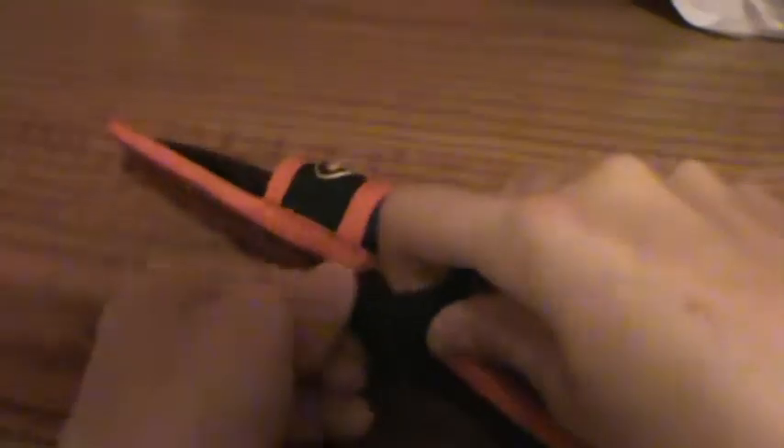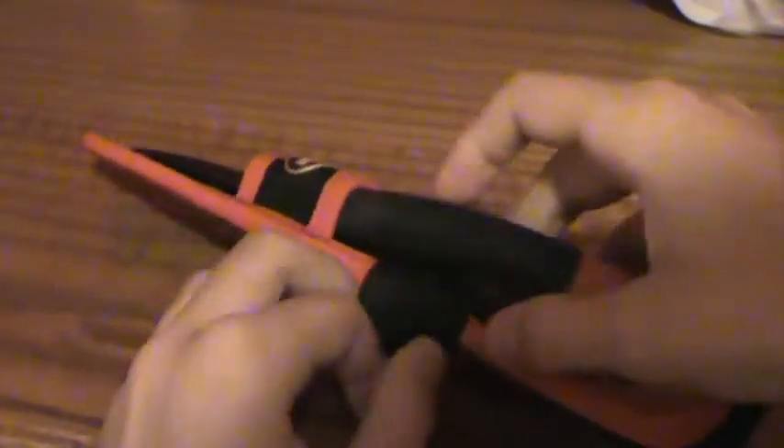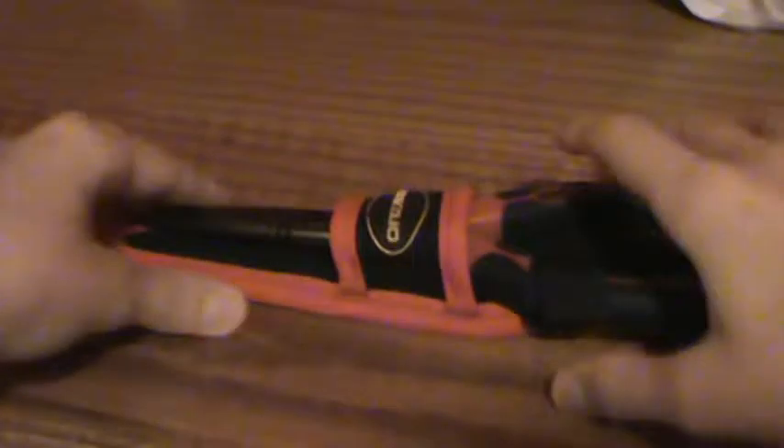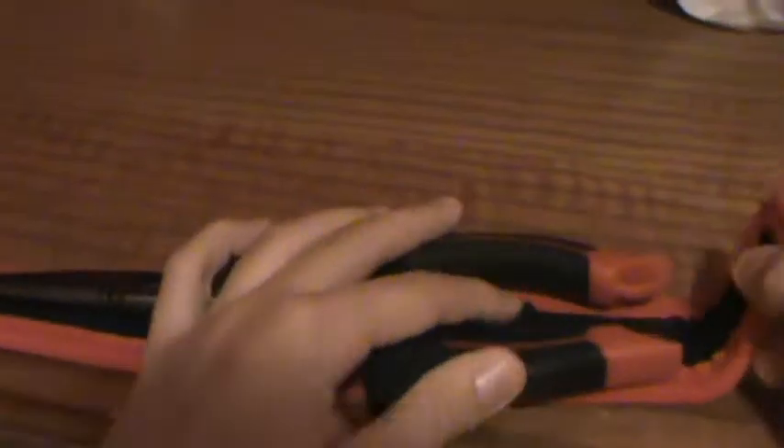So yeah guys, that was just one of my quick little reviews. Clip it back on like that — really easy — and then just clip this part back in.